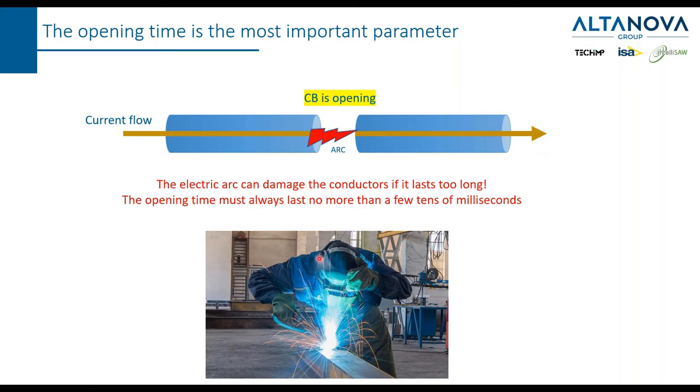The arc must remain for the least possible time. That's why it is extremely important, and we can say that the most important parameter that must be verified during the testing of a circuit breaker is the opening time. The arc is going to damage the surface of the two conductors, and when I say fast, I mean that everything must happen in a few tenths of milliseconds.